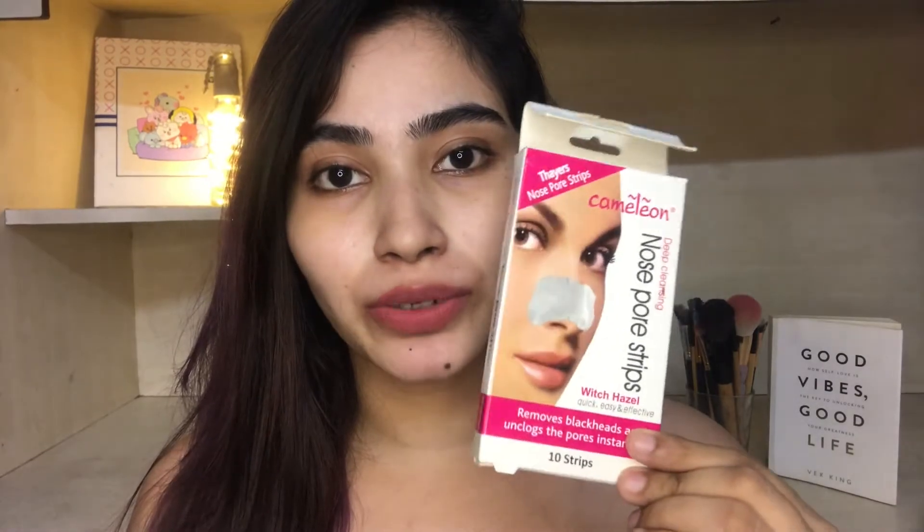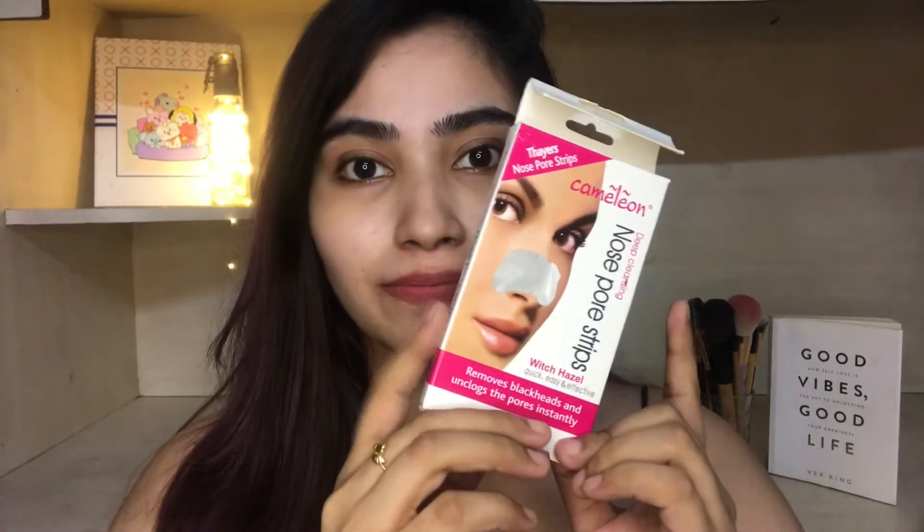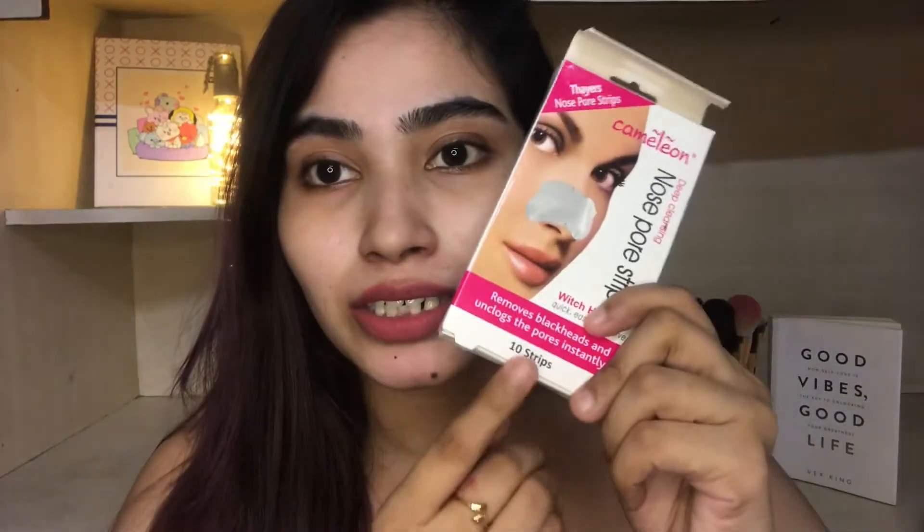This product retails for 280 rupees. I ordered it from Amazon. It comes with ten strips. I've already used it — my sister and mom have used it too — so almost four strips are remaining now.